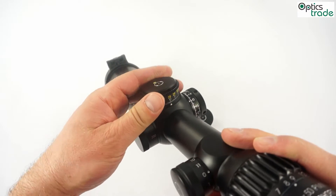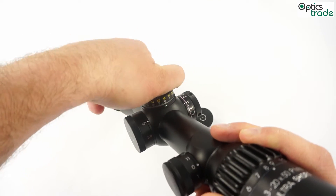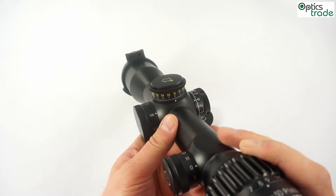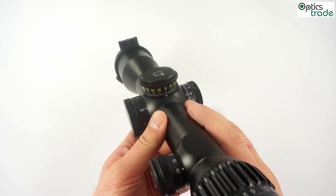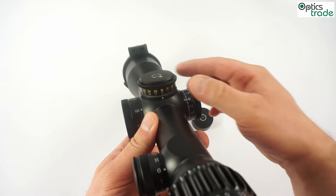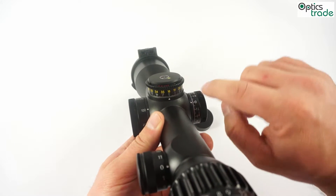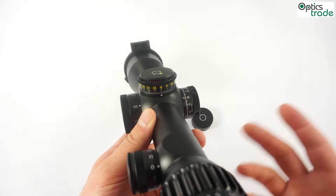The elevation turret also has a zero stop. When you return to zero it stops — it doesn't go below zero. These turrets are different from other Schmitt & Bender turrets in the fact that when you hit the zero stop it really stops on zero. It doesn't go five clicks below for any purposes.